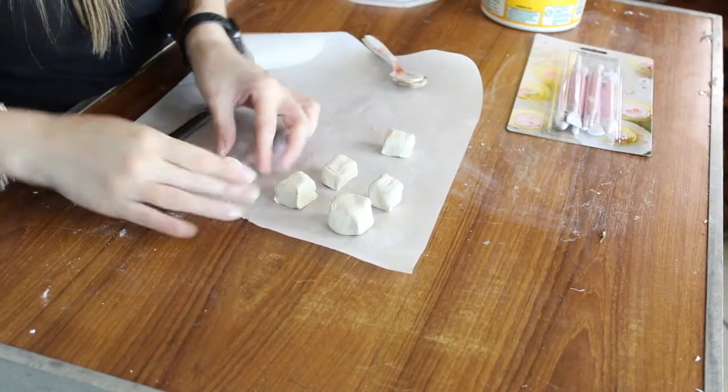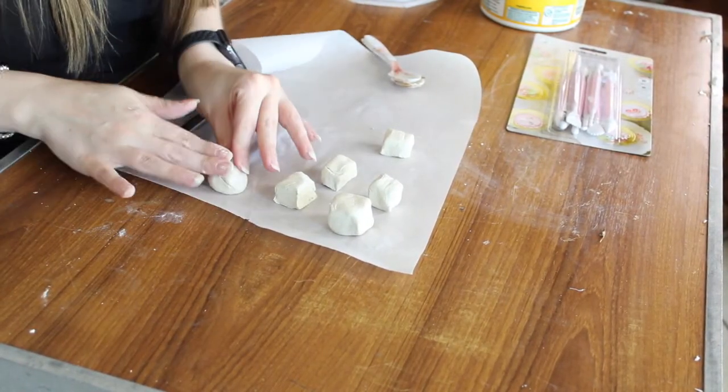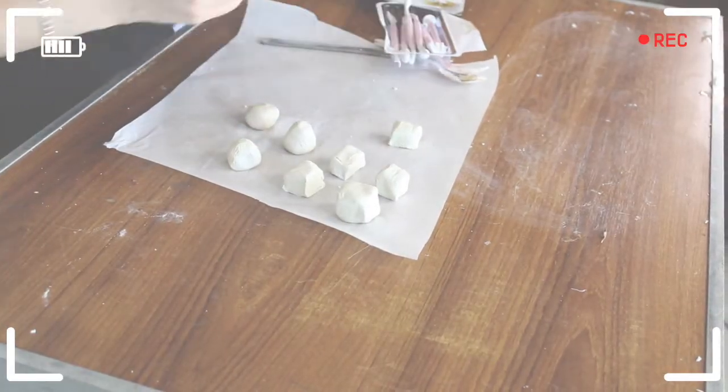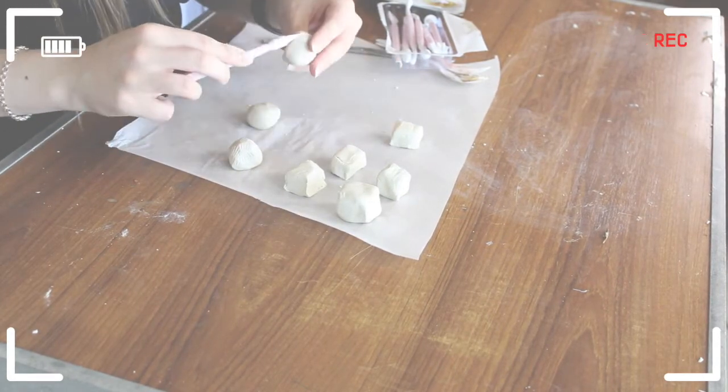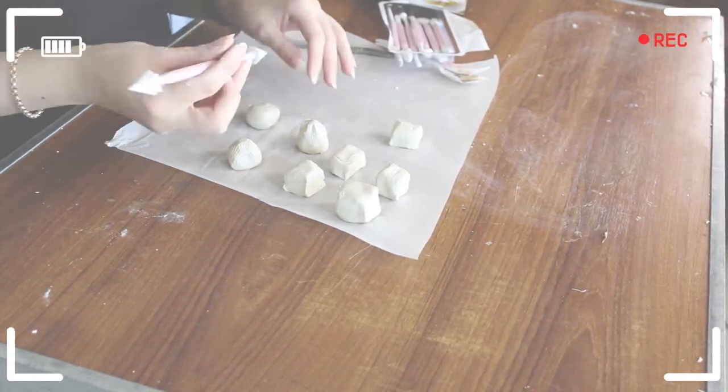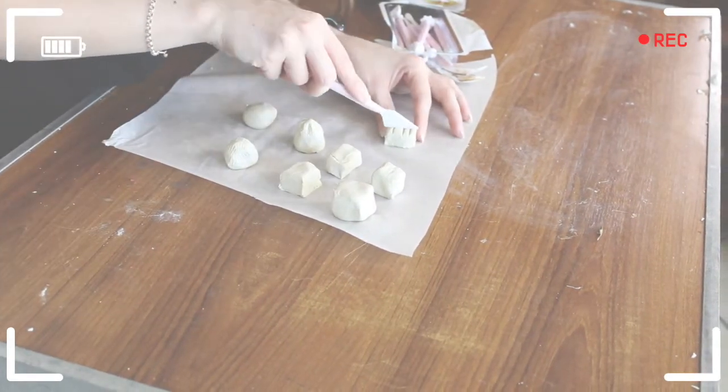I'm going to do one like that now — I'll press the bottom into the table and round it over so it's like a little drop shape. Once you've made however many chocolates you need, I'm going to take my fondant tools and start making some little impressions on them. You don't necessarily have to use fondant tools — you could use a knife to make an indentation — but I'm going to do some with just a little bit of detailing.